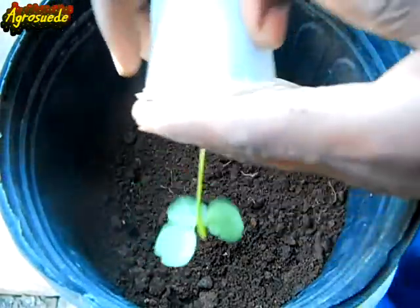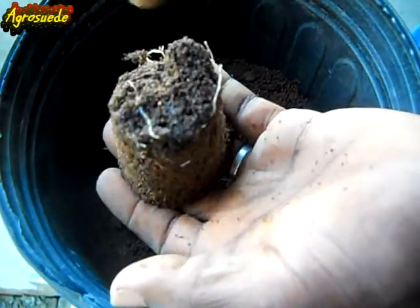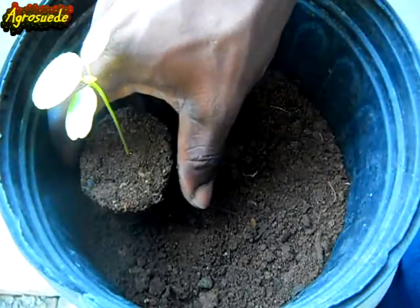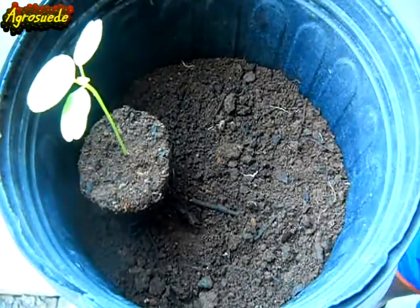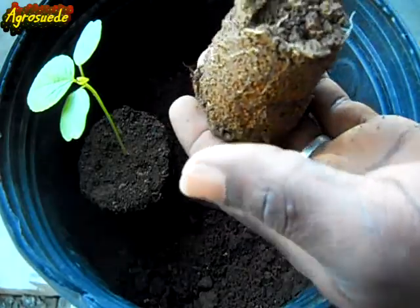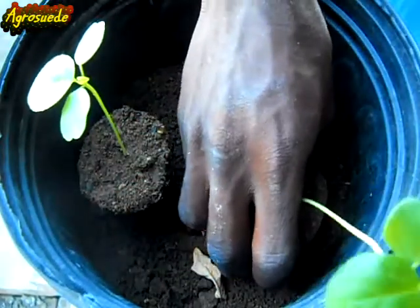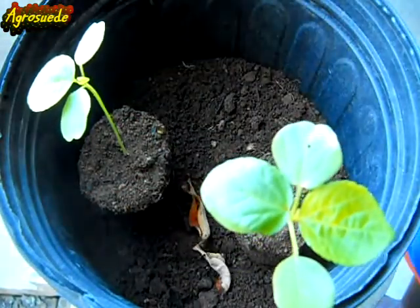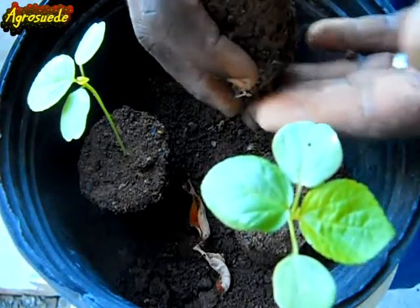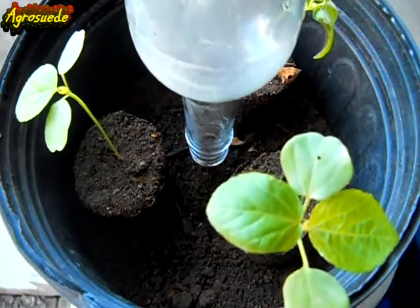Now take out your seedling. That's nice — it's always time to come out at the bottom. You just put it there. The seedlings are not too sensitive in terms of transplanting, so even if it breaks up a bit, don't worry. Put the next seedling right there, and then the next one right there.